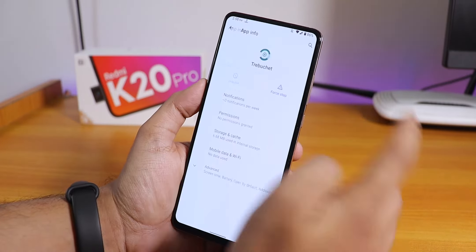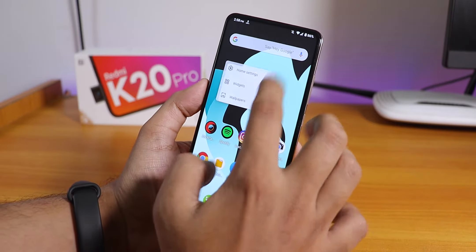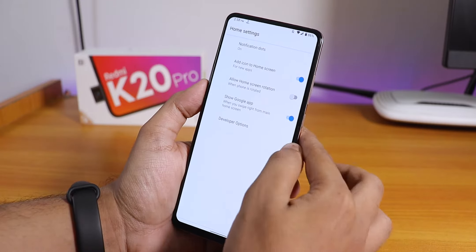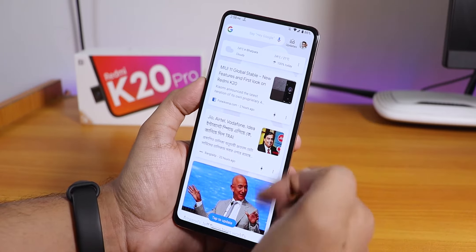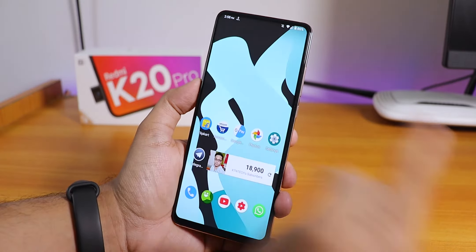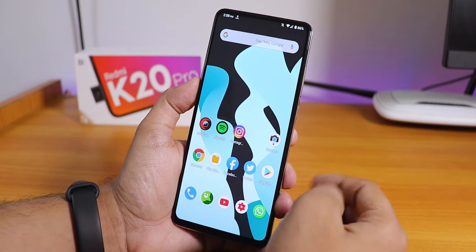The stock Trebuchet launcher doesn't have many customizations — no double-tap to sleep on the home screen — but you do have Google Now cards to the left, and swiping down anywhere on the home screen brings up the quick settings or notification panel, which works flawlessly.